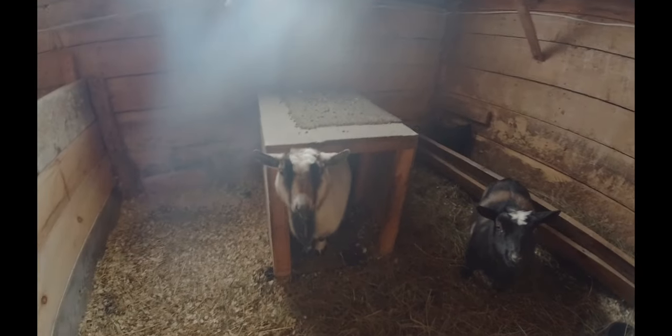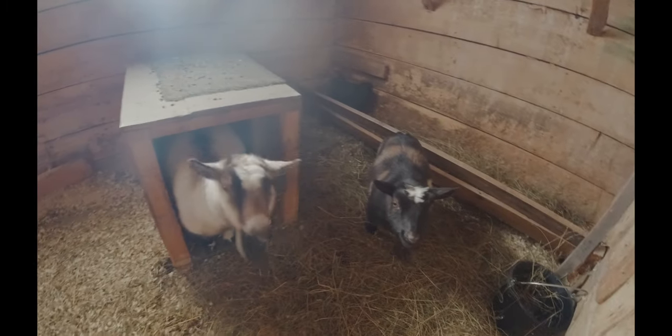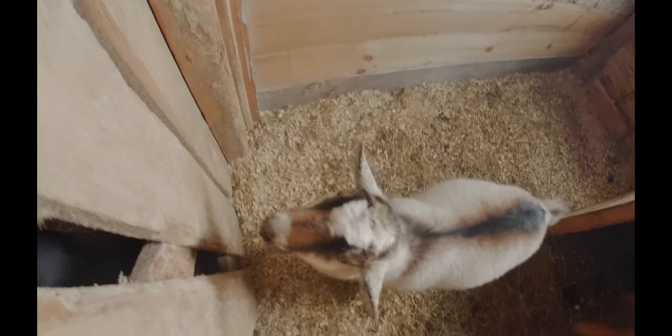This is Munchie over here. Say hi Munchie. Munchie's my favorite, and this is Viola. They're very nice goats. She just got pregnant the other day by the male goat, so she'll be having some babies in five or six months.